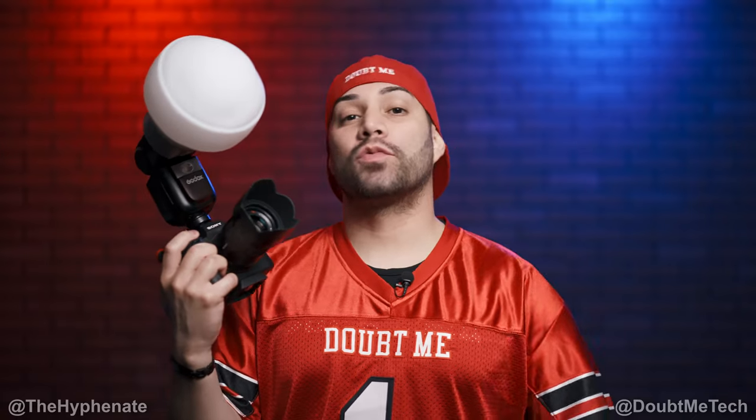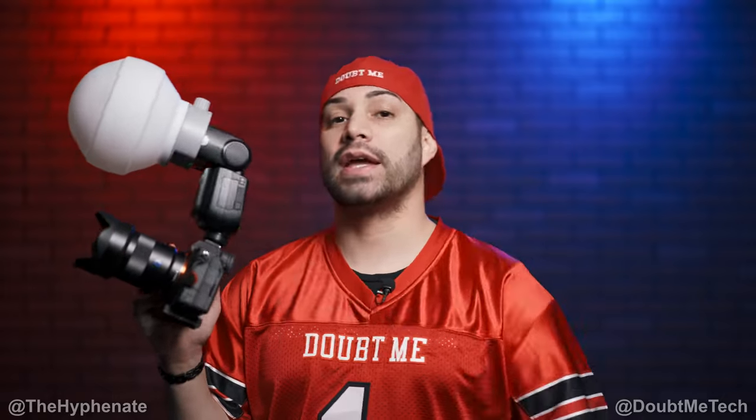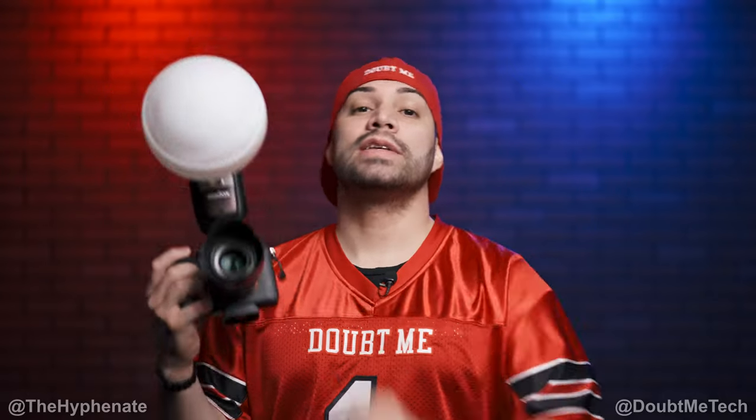Hey, what's up everybody, it's the Hyphen here, and today we're talking about this awesome dome diffuser for flashes. This works not only with speedlight flashes like the Godox V860 Mark III but also with other monolight flashes. This is the Godox ML CD15.